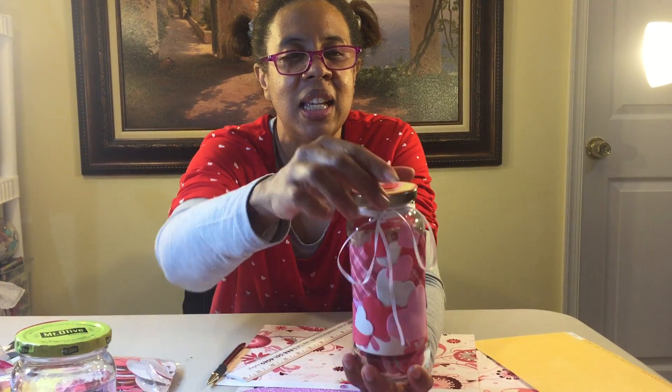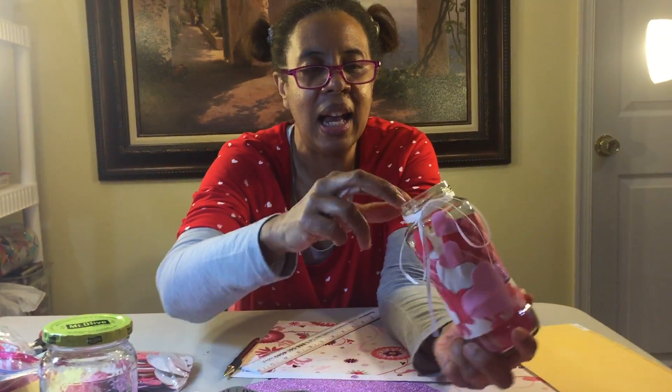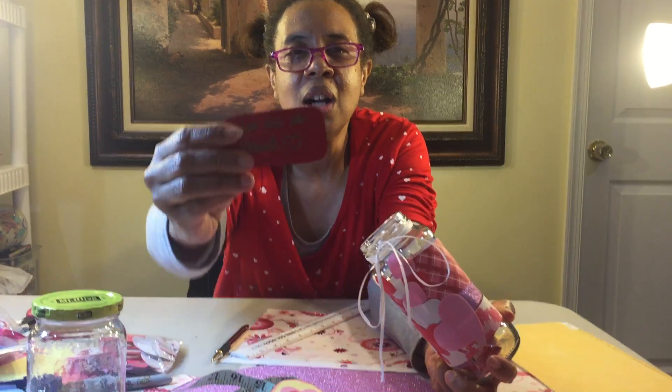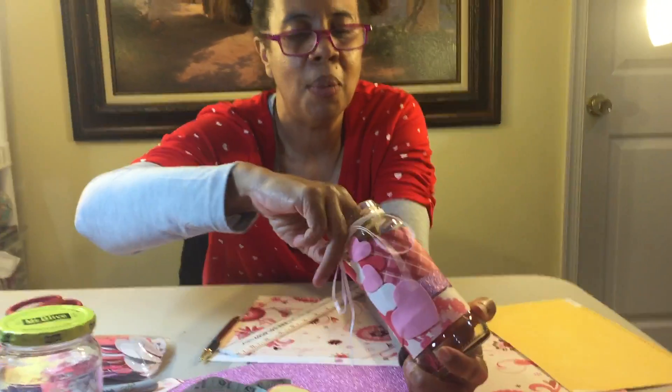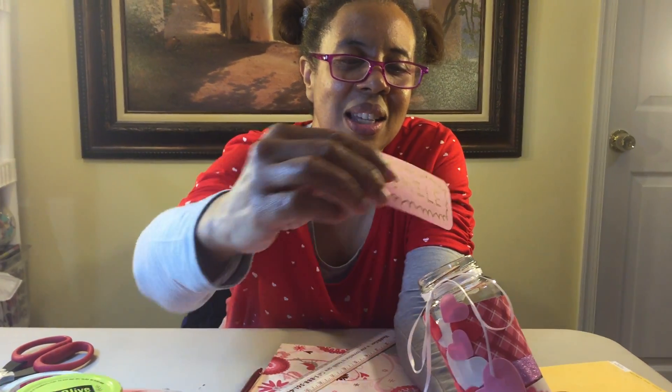So this was a jar of salsa and I've made it into what I call the love jar — let your mom know how much you love her. Inside I have all kinds of love notes. I'll pull out one or two. This one says, 'You are so special.' I'll pull out one more and then I'll show you how I made it. This one says, 'Smile.'